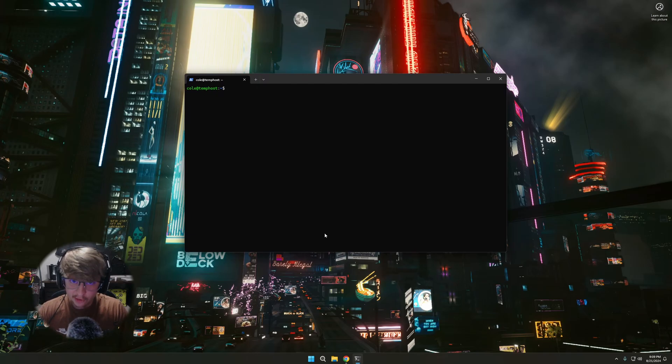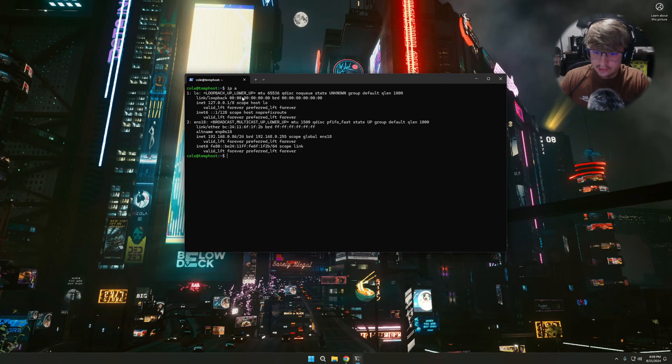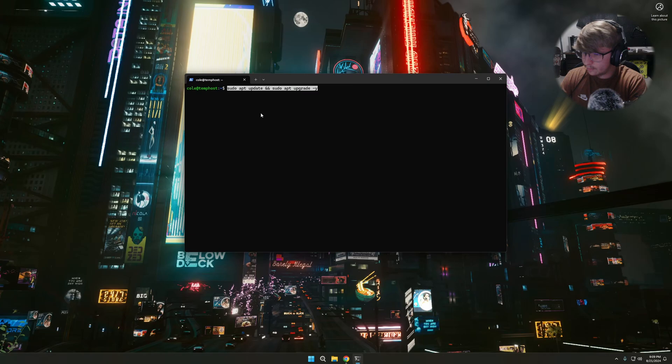For the second method of setting up PiHole, we're going to be deploying it as a Docker container. You may be thinking, 'Oh no, what is a Docker container?' — relax, we're going to go through it together. I've already gone through the previous steps of setting up a server and SSH-ing into it. This one is at IP address 86.